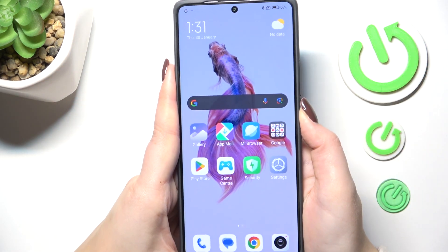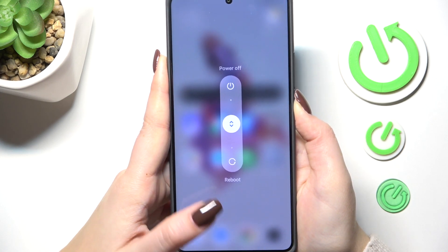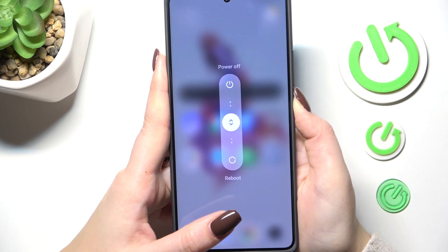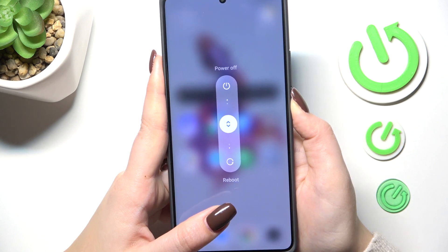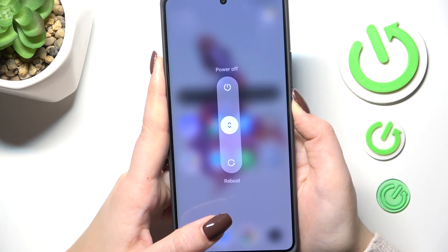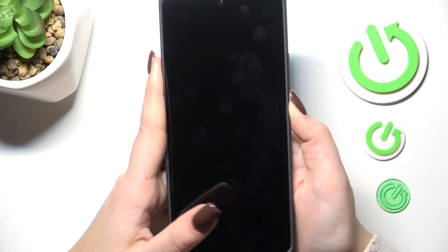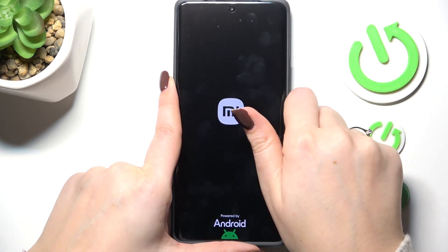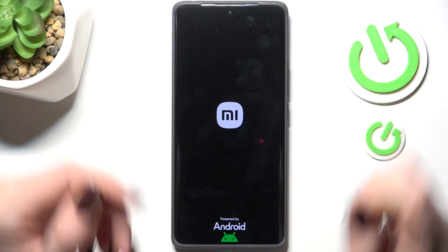Let's try to do it. As you can see we've got the reboot option here, but let's pretend that we cannot tap on it because the screen is off or something. So keep pressing the power button — it may take a while. As you can see we've got the black screen, which is a really good sign, and now we've got the developer's logo, which means that we just successfully force restarted our device.